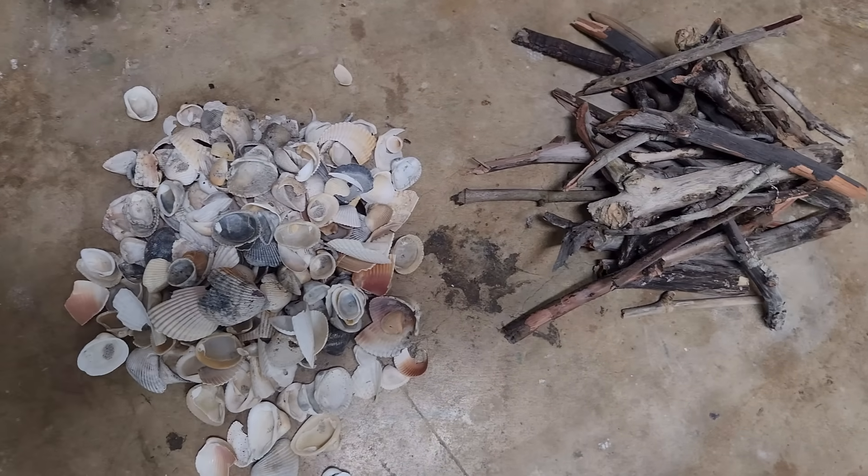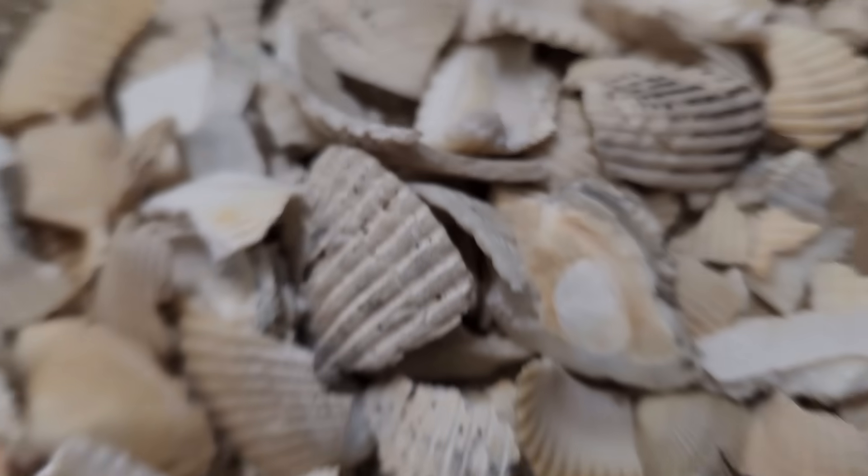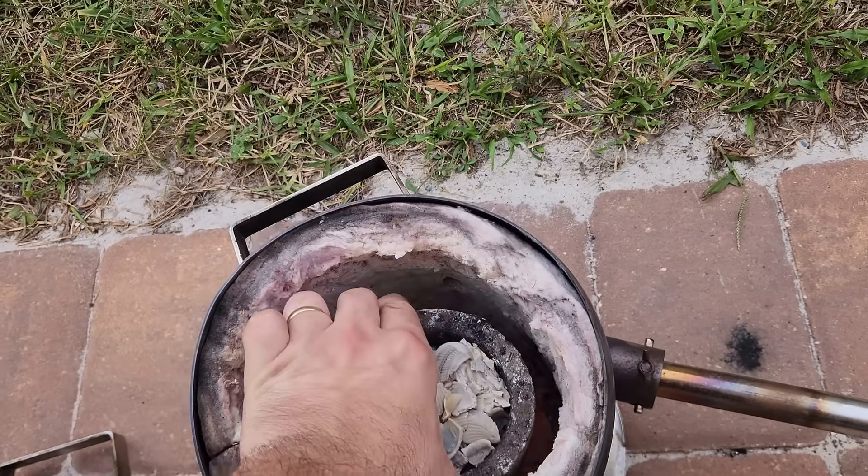I'm going to start by converting my seashells to calcium oxide. There's a total of 2.2 kilos of shells. First, I'm going to crush them up into smaller pieces, and then I pack them into my graphite crucible, put them in the furnace, and start cooking.